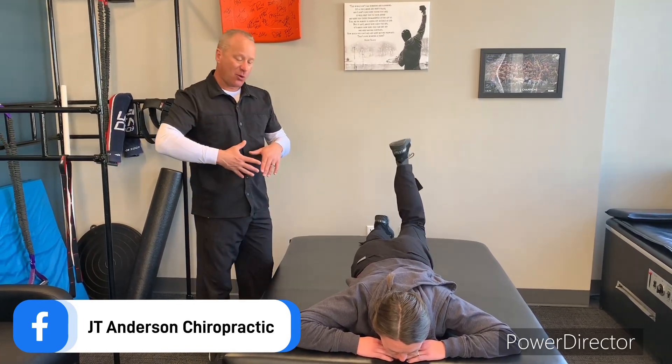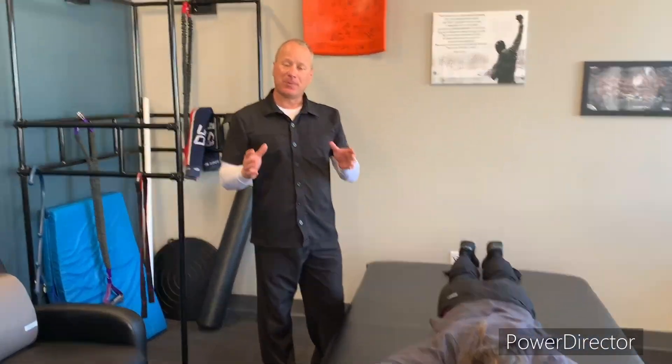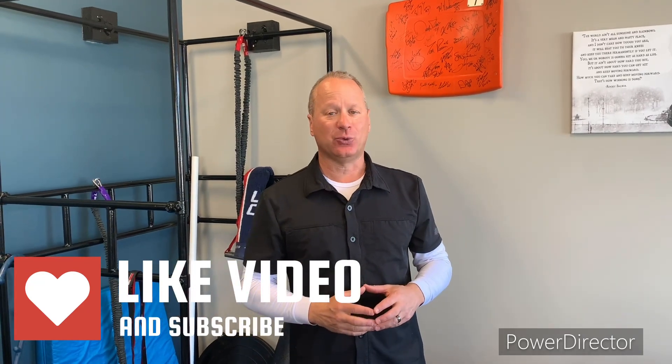So generally, one to three sets of ten repetitions. And then remember, that tenth repetition, I just want you to extend the leg out five times. So work your way up to that routine, and I think you'll really enjoy it. Thanks so much, and we'll see you soon.